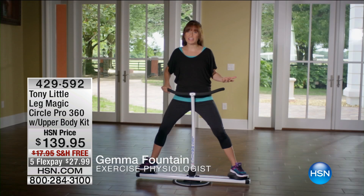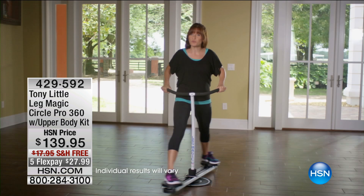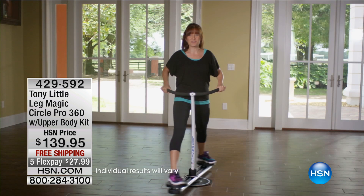Another reason why I love the Leg Magic Circle Pro is the variety of exercises you can do on this. You can do the plies, you can switch to cross glide, which works different muscles on the thighs. You can do the parallel skis. You can also do rotations, which really gets your core while still working your legs. And you can get fancy and do the dual rotation to add even more lower body and core work.